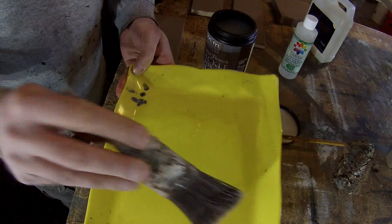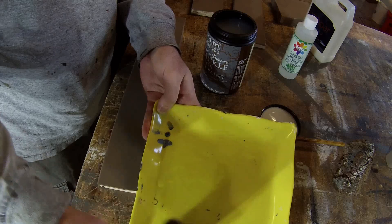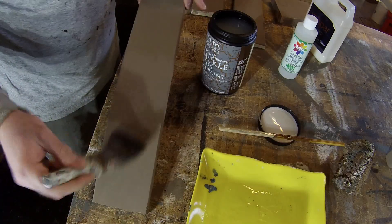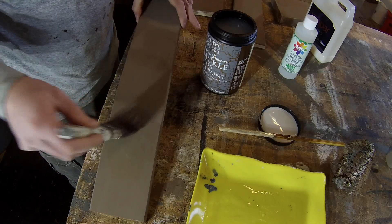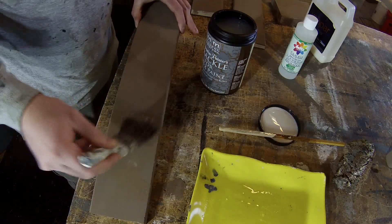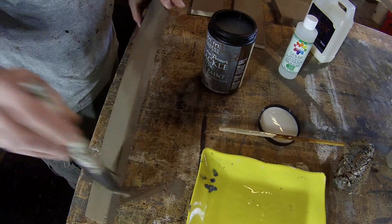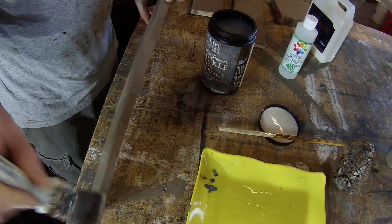You want to try to avoid loading the brush too much. I'm going to apply a thick coat here just to see what a thick coat versus a thin coat will do, so I'm just going to put some on like I would paint a coat of paint.